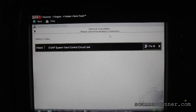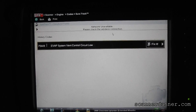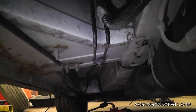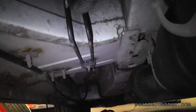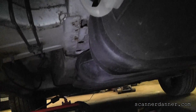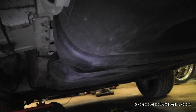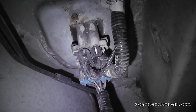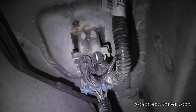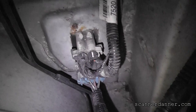Next we are going to go underneath the vehicle and try to locate this thing and do some checks on it. Unfortunately I am laying on the ground for this one. What I did first was locate the gas tank and follow the lines from up front. What I found is this vent solenoid is buried — it is actually above the gas tank. One of the first checks I did was to disconnect the connectors and take a look, because these are known for corrosion problems, and I didn't have any issue there.